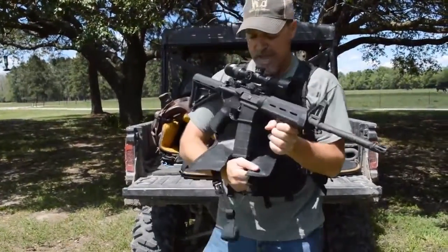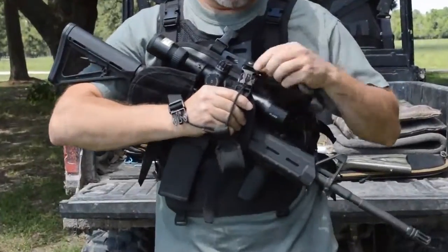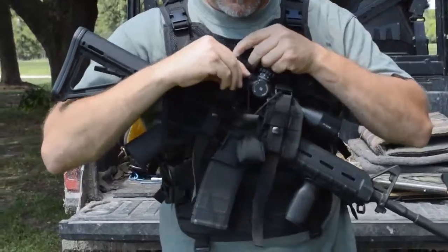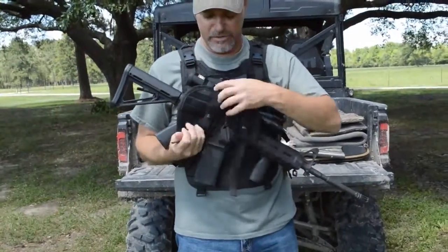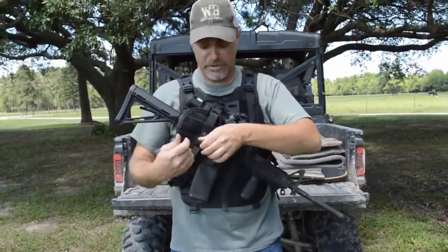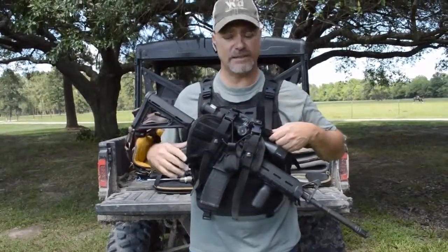To reinstall, put your mag through the mag slot in your retention system, then buckle your two side release buckles. If you need to cinch up or tighten your weapon retention system, just grab and pull on the strap and it will increase the tension on the side release buckles. It's simple and easy to do.